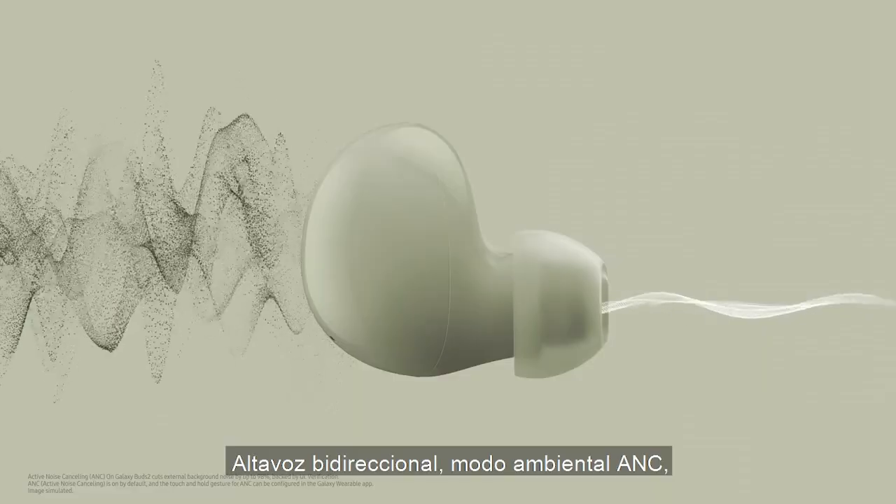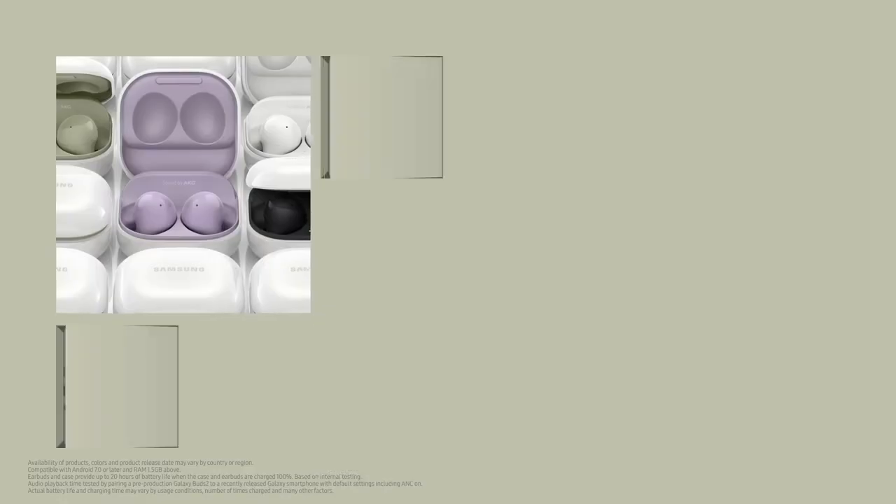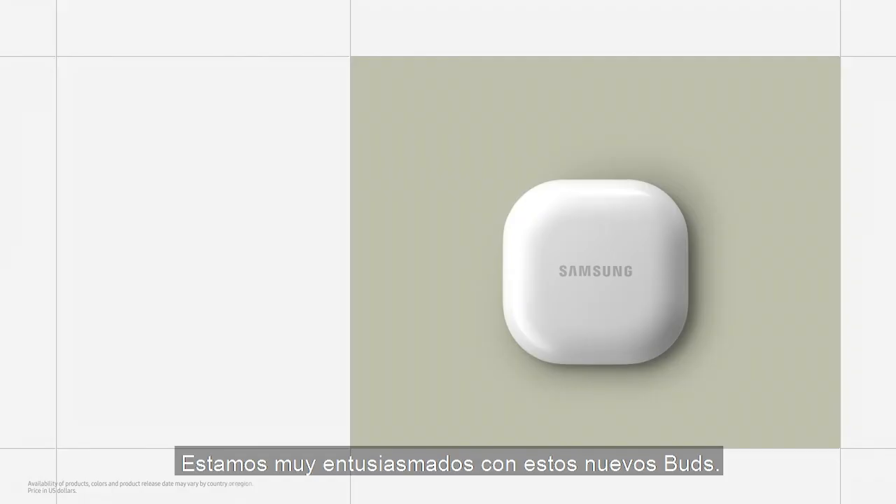The smallest and lightest buds we've ever made, featuring a two-way speaker and ANC ambient mode with advanced audio quality. We're so excited about these new buds.